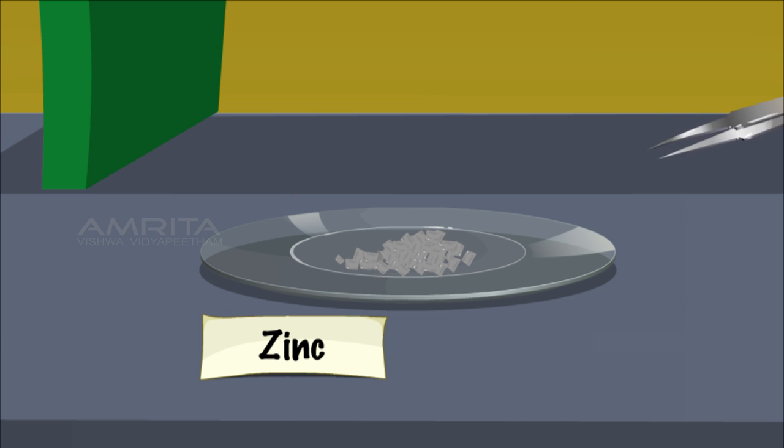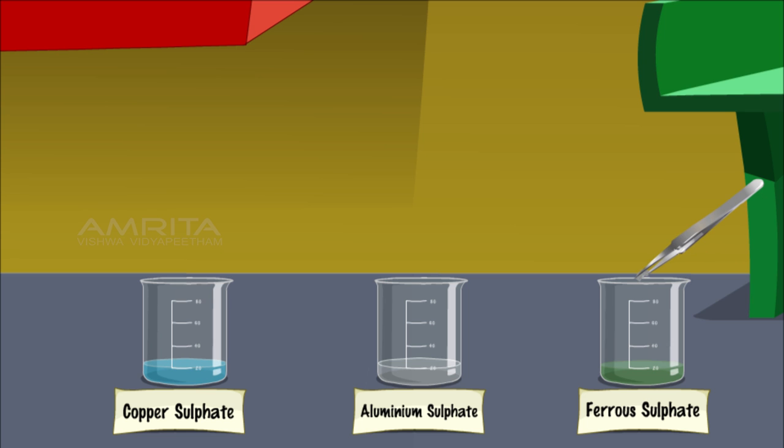Using a forceps, take some zinc metal pieces and add two pieces of zinc into the beakers containing ferrous sulphate, aluminium sulphate and copper sulphate solutions.